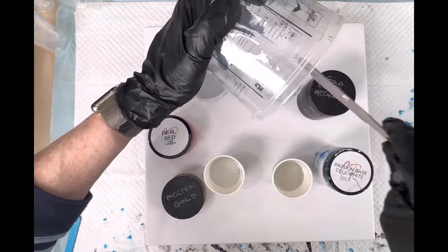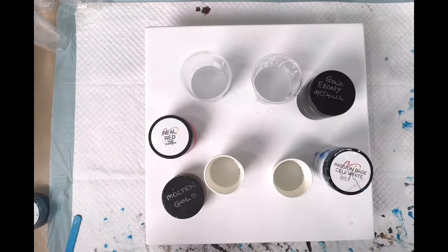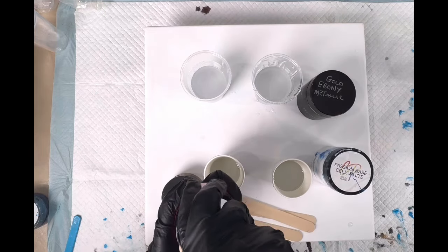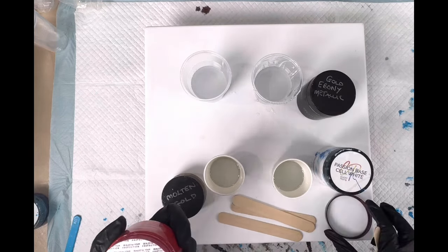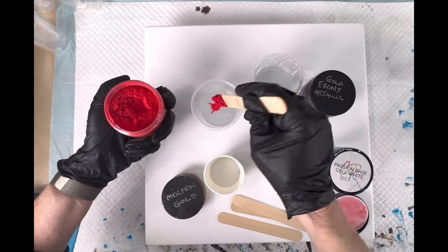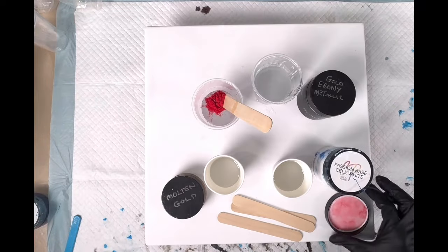I'm dribbling it a bit there but it won't matter because shortly it's all going to be covered on the board. Now we just need to mix up our colors. That's interesting because this Real Red looks almost orangey, but when you add it and work with it it actually is a really nice red. It's been so difficult to get a really nice true red.